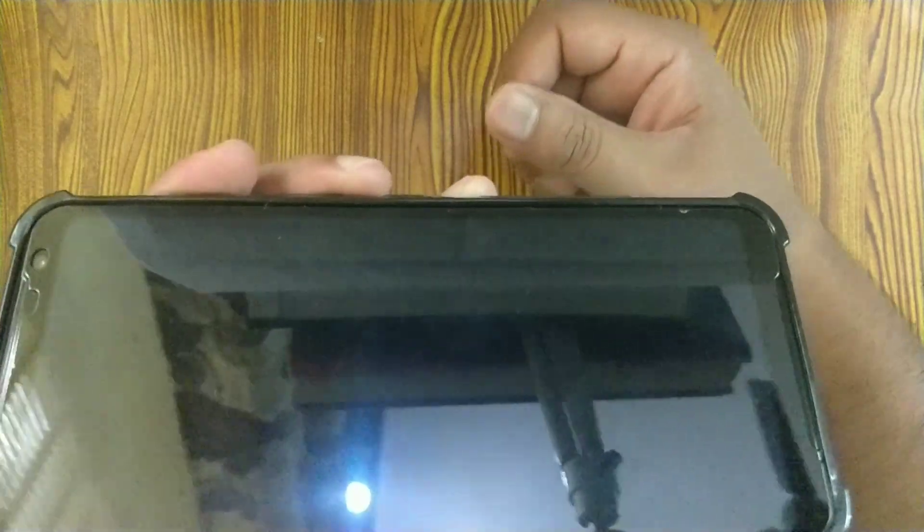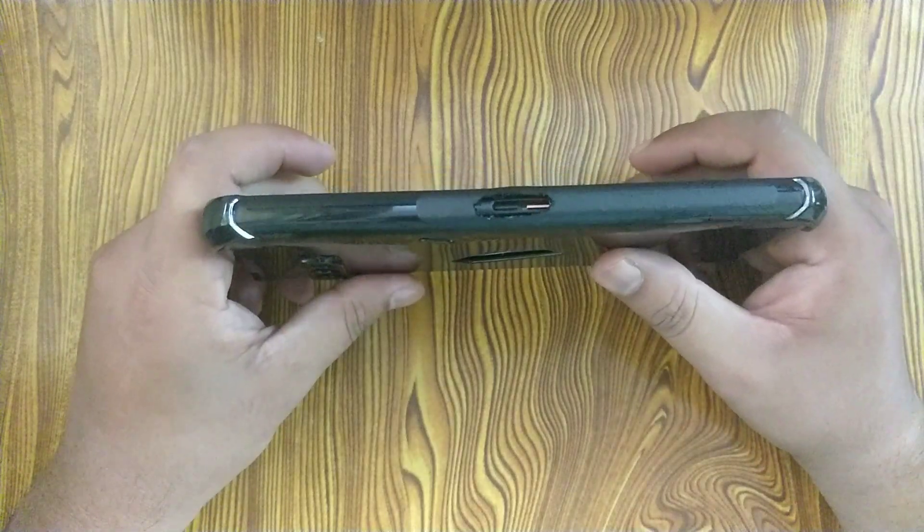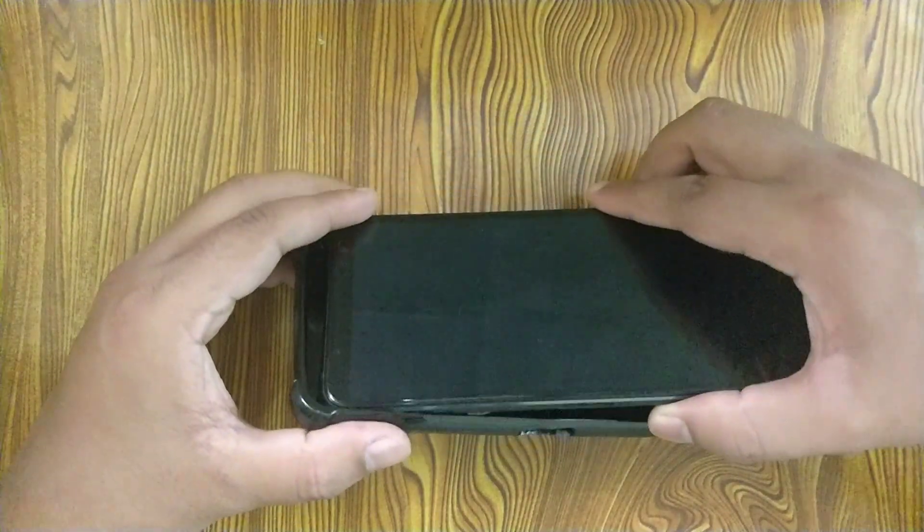Those were the good things about the case. The major shortcoming is that it does not have an opening for the side port. I created an opening on my own, which took me about half an hour — this is the main drawback of this case.